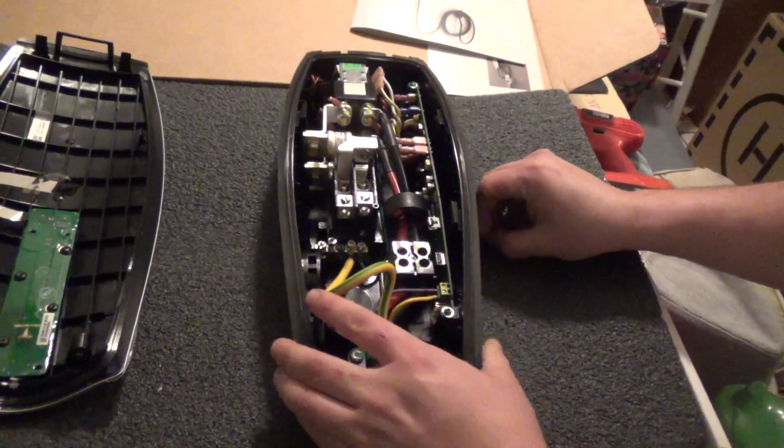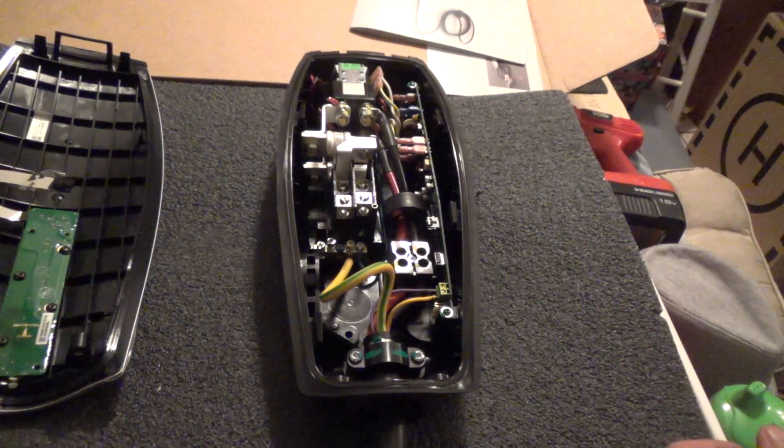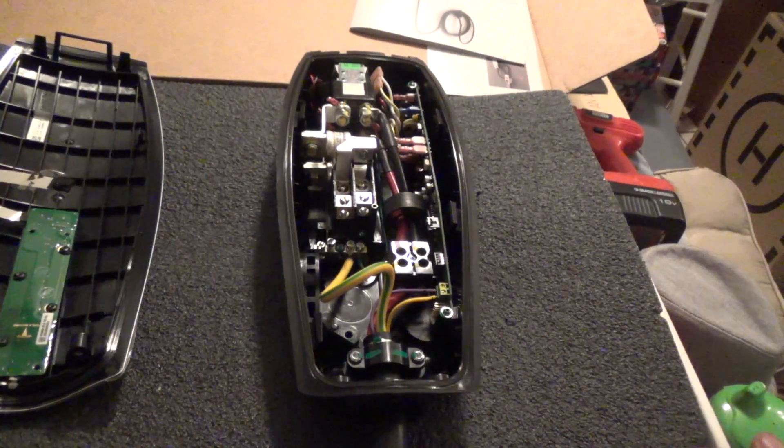And there you have it — inside of an HPWC. Complicated little thing. Questions? Post below. I'm too tired to answer any more right now, and I gotta go put a crabby kid to bed. Good night everybody.